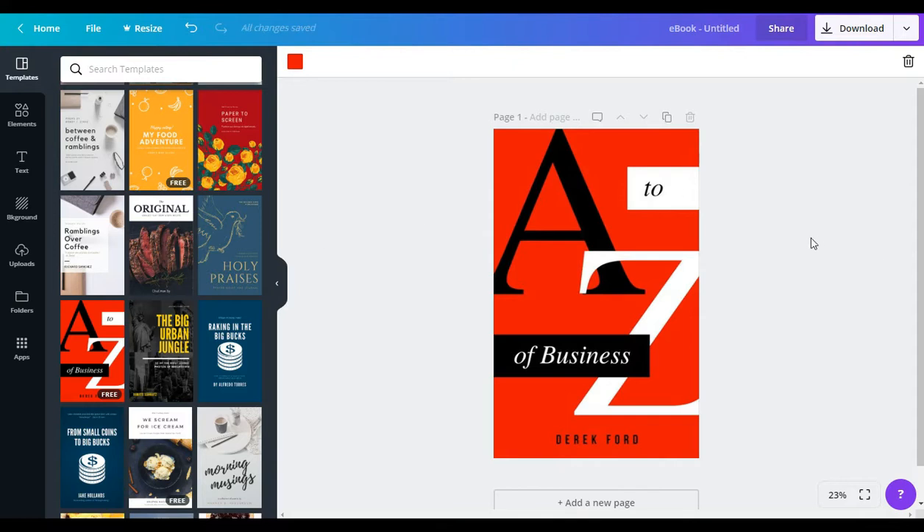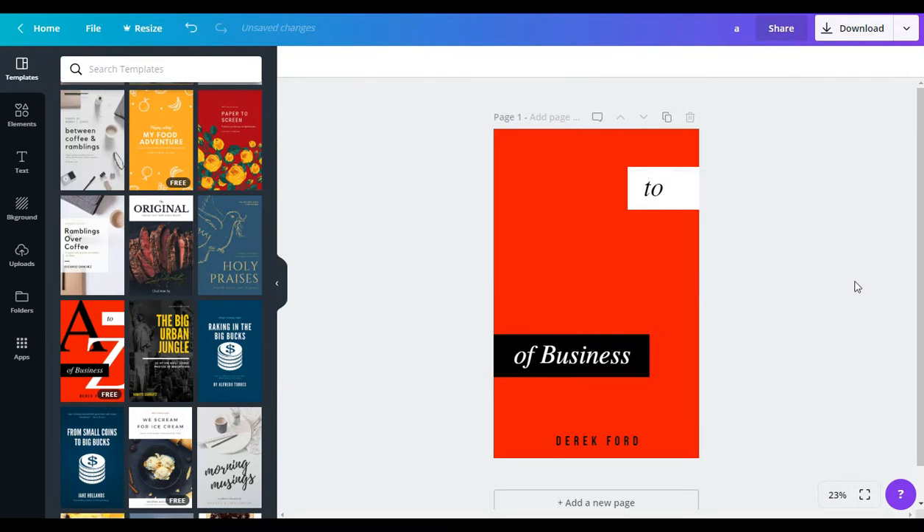Here's a cover that looks like it's pretty easy to transform. We're essentially gonna get rid of the big A and Z, and we'll keep the other elements. The next thing I'm gonna do — because whenever I'm designing covers I have a specific color scheme I like to apply — for the sake of time I'm just gonna use my brand's color scheme.